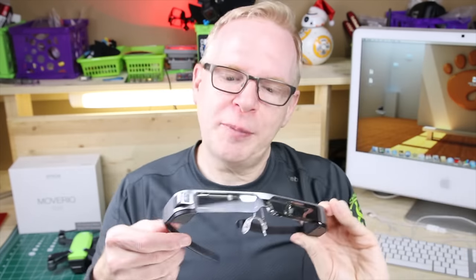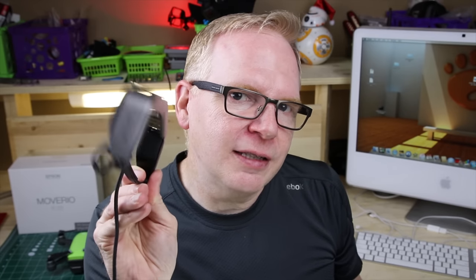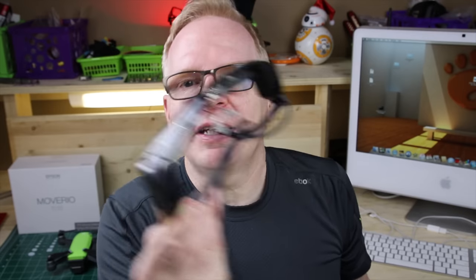One little bit of disclosure: I do not own these BT-300 Moverio glasses. Epson contacted me and asked if I'd like to review them, so they sent me a review unit. I must note that since I was not the first person to review these goggles — someone else, maybe two or three or five others reviewed them before me — there are some pieces missing. Just in case you decide to buy this product in the future, you're probably going to get more in the box than I did.